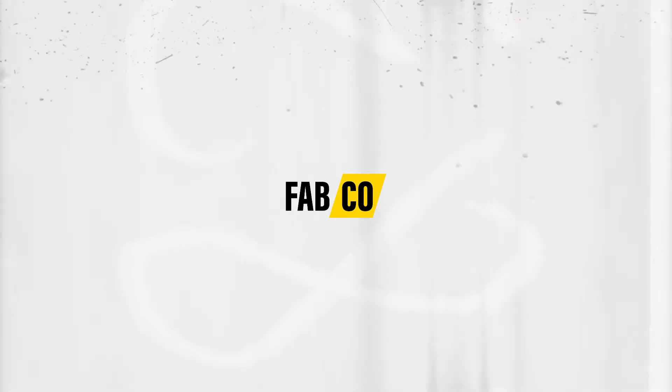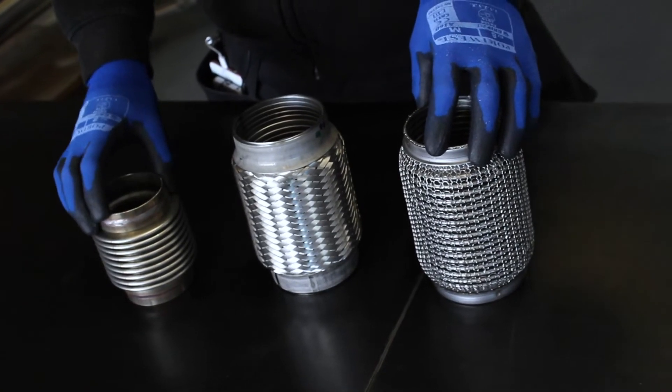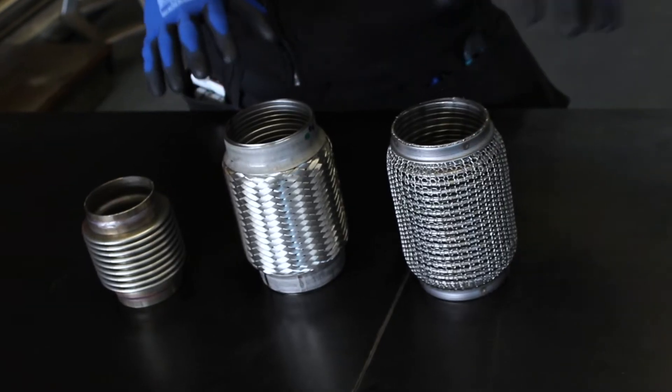So we've got here three different types of flexible joint. These all have different applications and they're useful for different things, though they'll pretty much do the same thing.